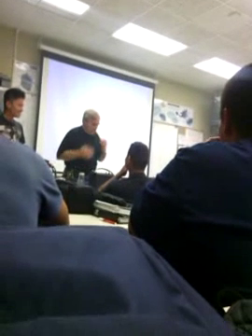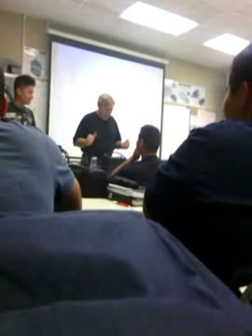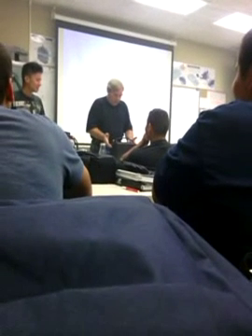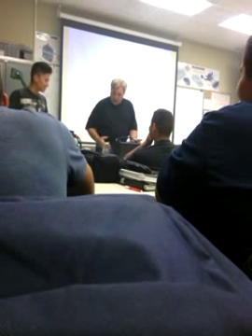You ready? I know. You got sound? Can you reach me? Alright.